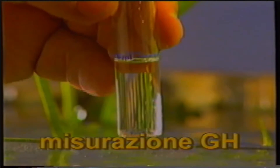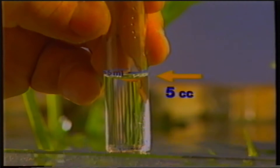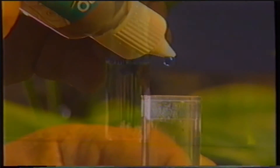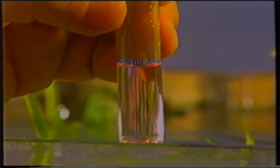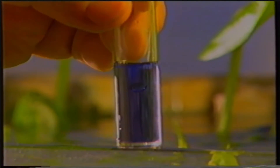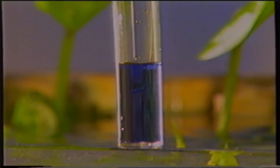Per quanto riguarda la misurazione della durezza totale (GH), preleviamo 5 cm³ di acqua dall'acquario e mettiamo goccia a goccia il liquido reagente. Dapprima la colorazione dell'acqua assumerà una tonalità rosata. Quando avverrà il viraggio dal rosso al blu, il numero di gocce utilizzato ci indicherà la durezza totale. Anche la temperatura è importante e dovrà essere misurata tramite il termometro allegato all'acquario.